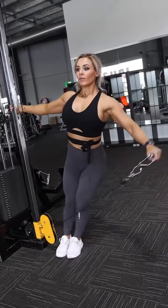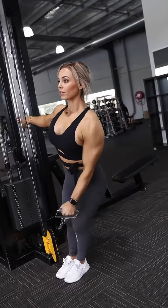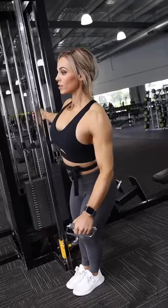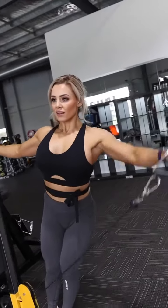Next up we have a superset for the shoulders. You can see here I started with the lateral raise. The cables work really well because they provide constant tension on the muscle. It's also an isolation movement, which means it's a great one to really target the shoulders.